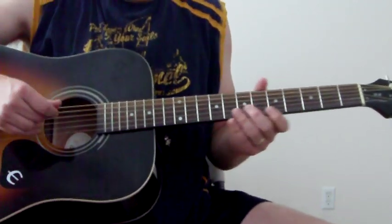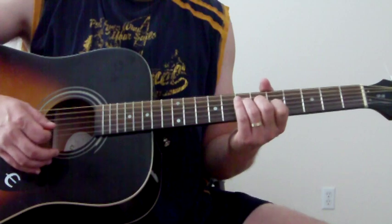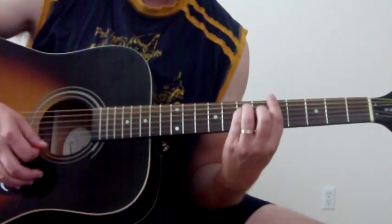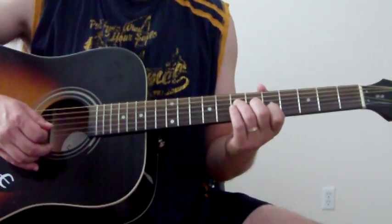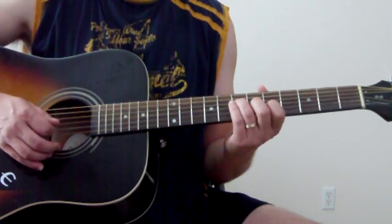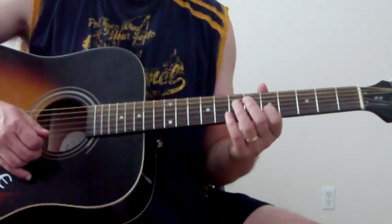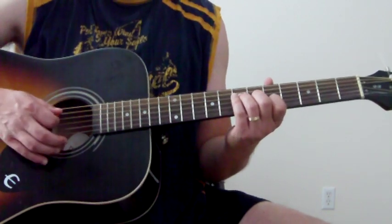We're going to start off with just playing A major. I'm going to play it with the A string open, and just like you would make a normal bar chord, but I'm going to leave my ring finger off. Then just play the D string on the seventh fret, sixth fret on the G string, and fifth fret on the B string — those four notes — and just kind of pluck it down and up.